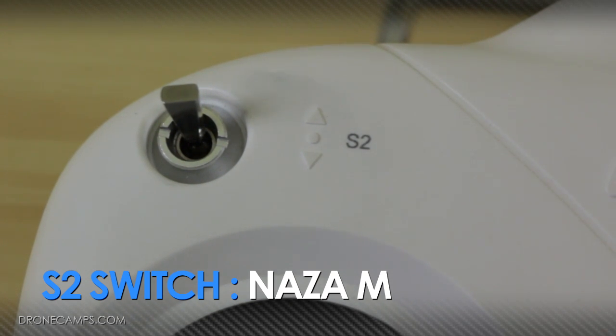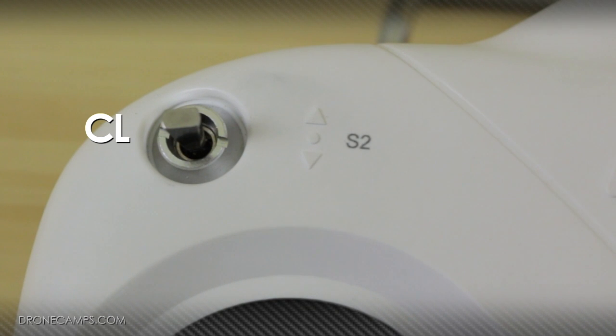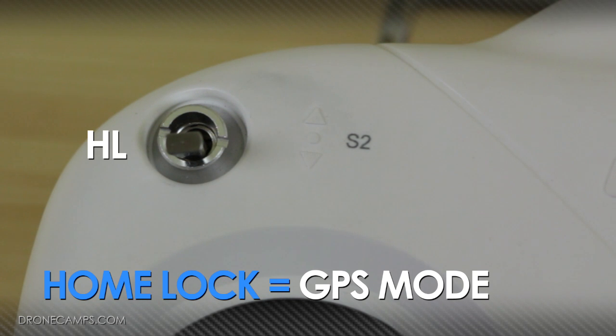Now let's talk about the S2 switch in NASAM mode. The first position of the switch, all the way out, will be off. The next switch position in the center will be course lock, which is great if you want to stick to a certain orientation along a path relative to the home point — you can find demonstrations of course lock online. The third switch position down is home lock, so no matter which orientation your helicopter is facing away from the home point, if you pull back on the stick it's always going to come back to your home point. Note that home lock only works with GPS switched on, so make sure you're in GPS mode when you activate home lock.